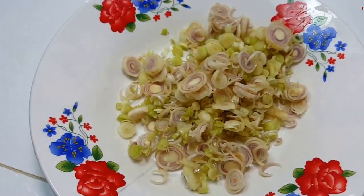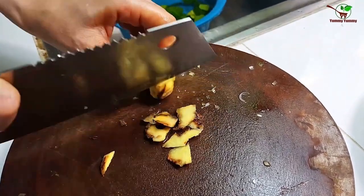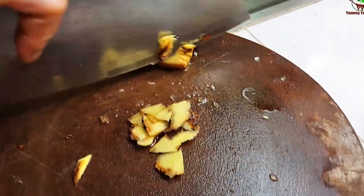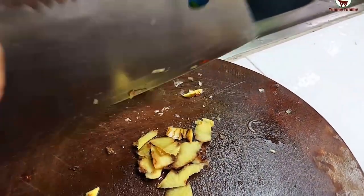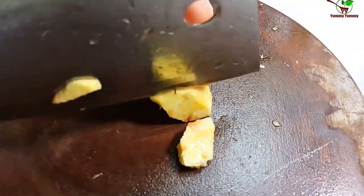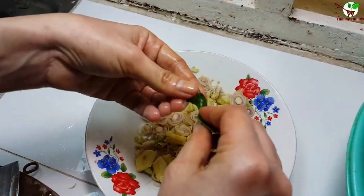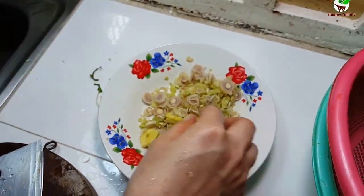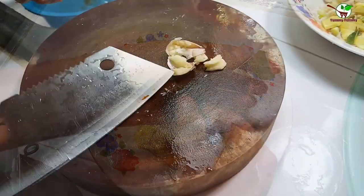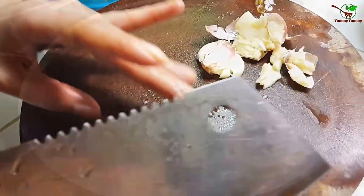And we need to add galangal here. You can see the galangal. We need to break the galangal — you can see we need to break the galangal and add it in the pan.